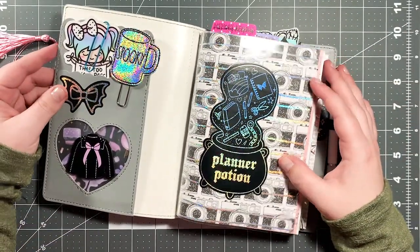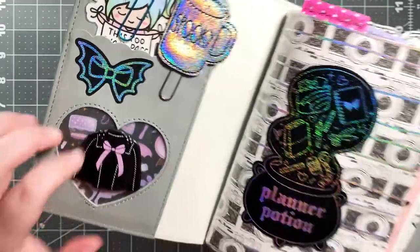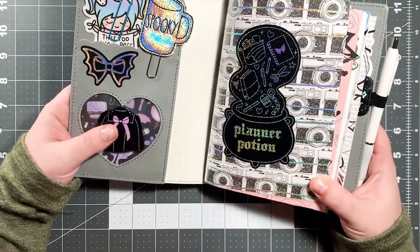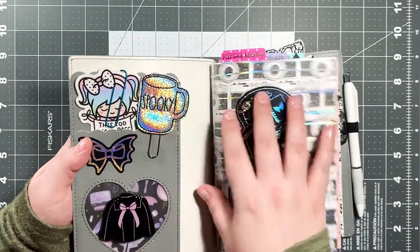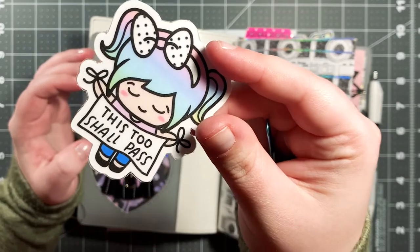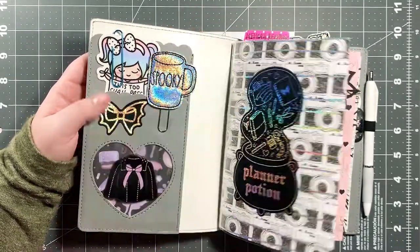When you open it, in this pocket I have paper from a Halloween paper pad from Michael's — it has bats, moths, little tubes and crystals. I wanted something as a background. This is from the Personality Crisis 2.0 Babe Box. I have another bat bow sticker, a super cute spooky mug clip from Honeybee Shop, and a die cut from Shine Sticker Studio that says 'This Too Shall Pass.' I love it — it's just a good reminder, especially this past year.